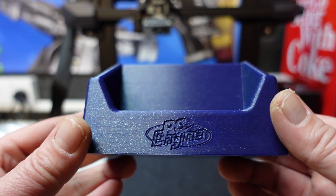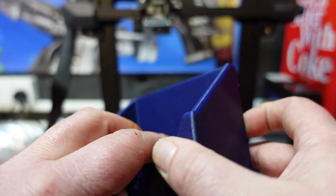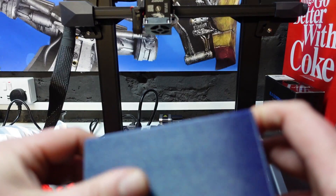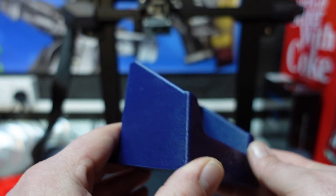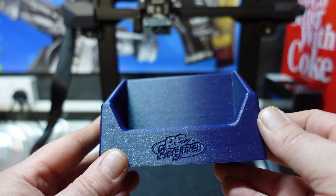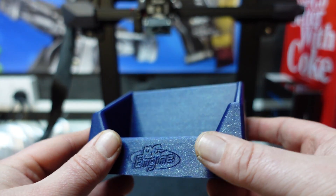Finally, I printed something more useful — a stand for my PC Engine GT — which also came out exceptionally well, printed in that Stardust Blue PLA. Really nice, clean print.